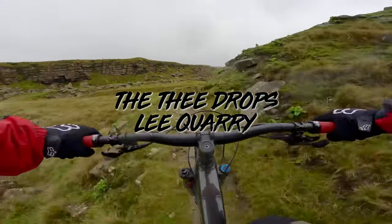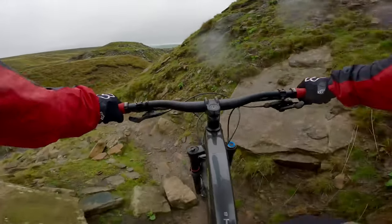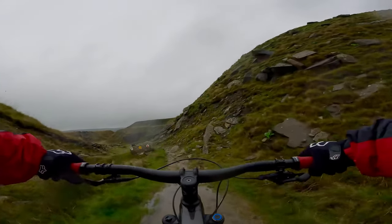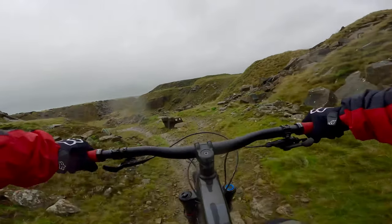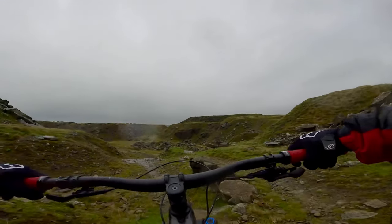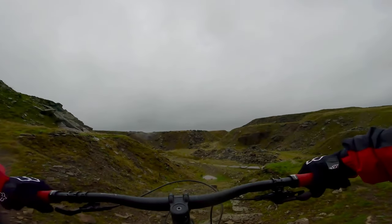Very technical but good. We are happy going this way. Oh, I know what this bit is — it's three drops. You get this one which is small, and it builds up like this one, and then the bigger one there.